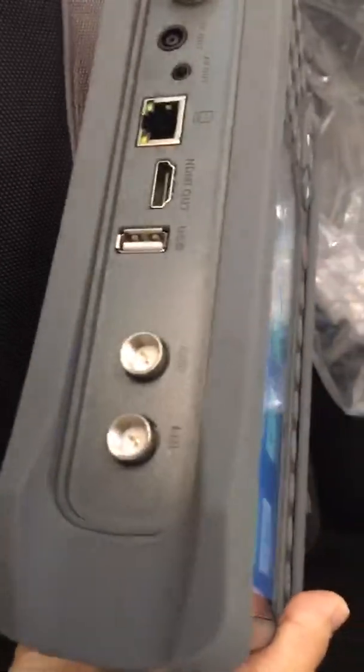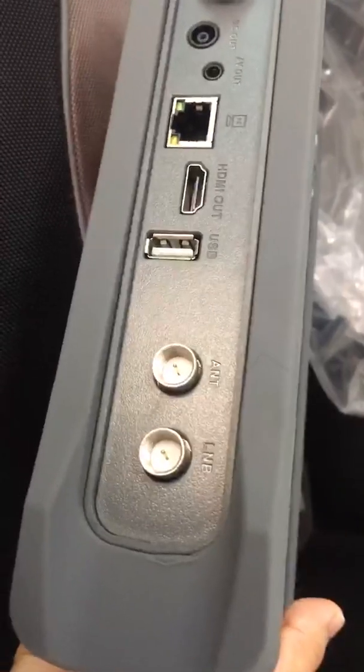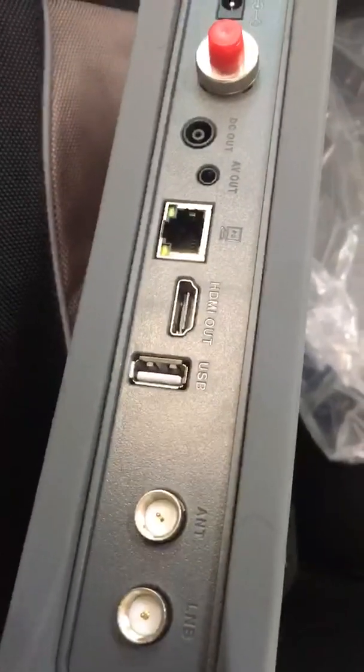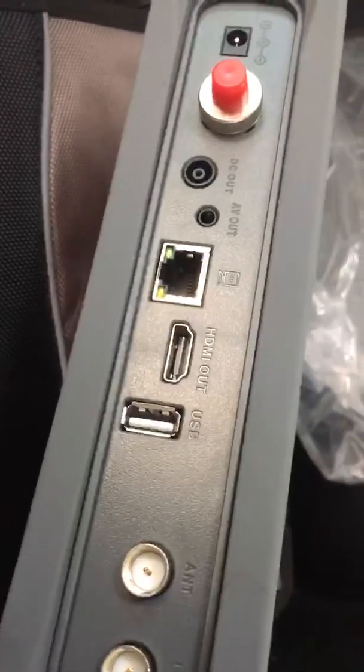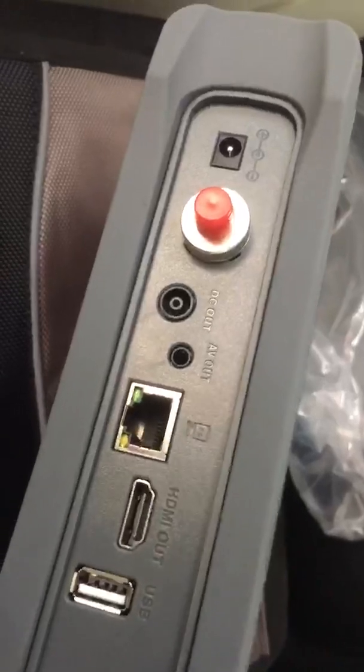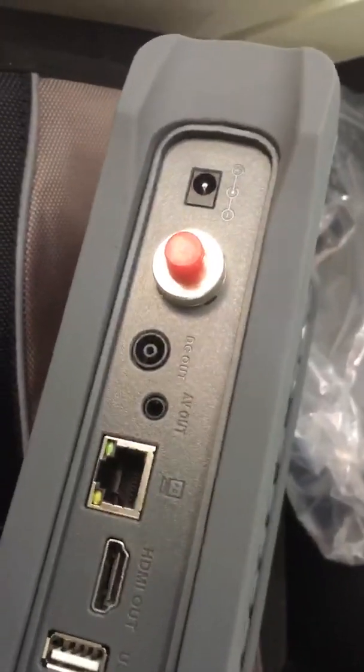On this side we see: LNB input, ANT, USB, HDMI out, network connection port, AV out, DC out, and the power cord connector. On the other side, there is nothing of note.